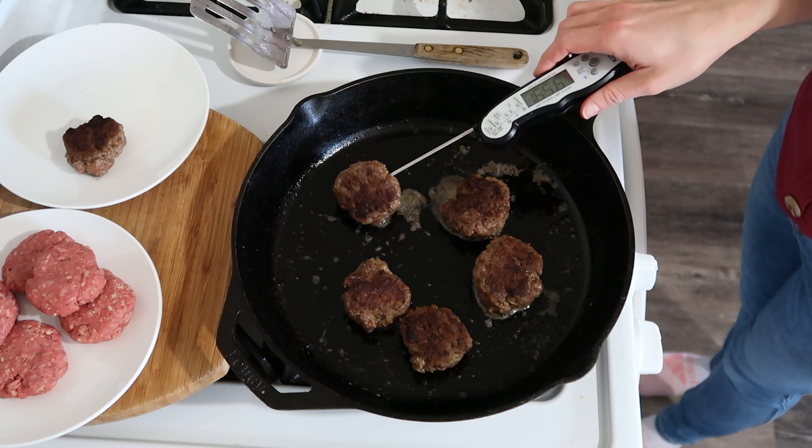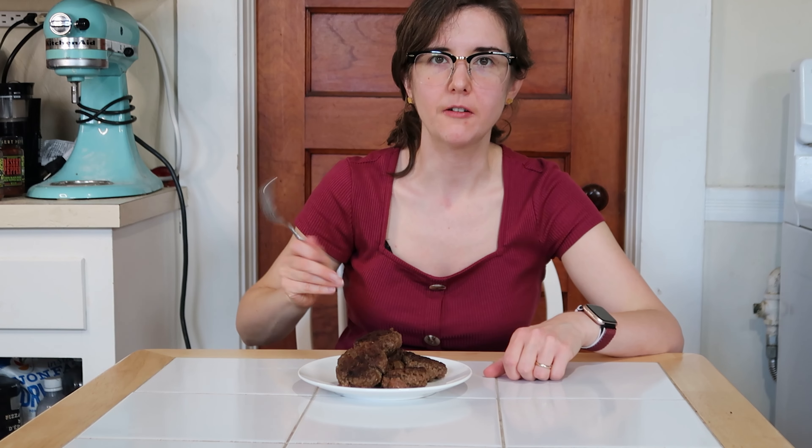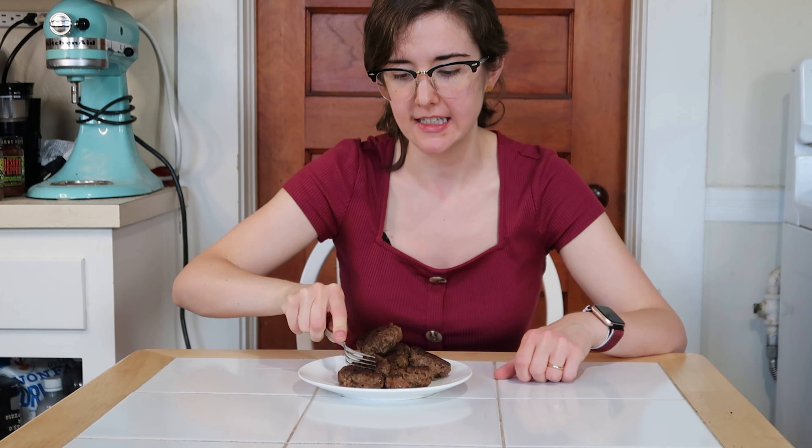You'll want these to be around 165 degrees Fahrenheit or 74 degrees Celsius internally. I've linked our food thermometer in the description, as it's hands down one of the most important tools in our kitchen. I've waited long enough — I'm going to go ahead and dive into these and give them a taste.